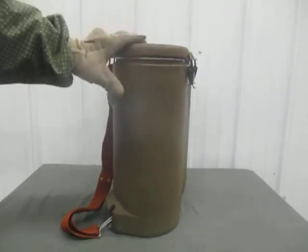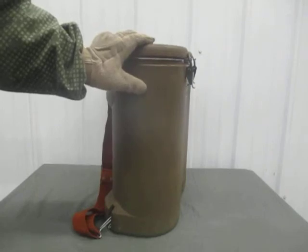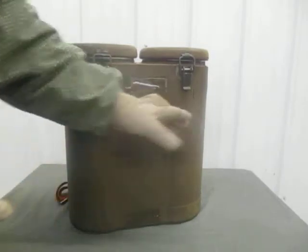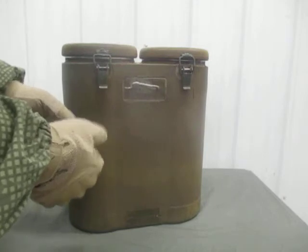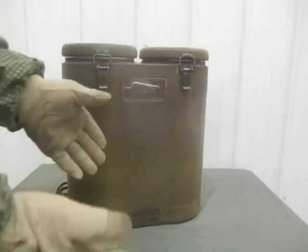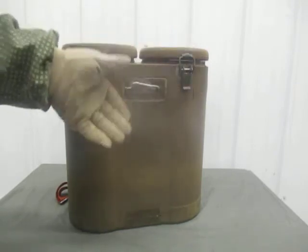The US military did not go with a pack system like this, as far as I'm aware. We issued what were called mermites — the older ones were similar in dimensions to this: an aluminum box, insulated, that you could put three inserts inside. It was deliberately set up so one insert was stew, one insert was potato or rice, and the other was a veggie — or you could do chicken in two of them and potatoes in the other. That's how food was delivered to us in the field.